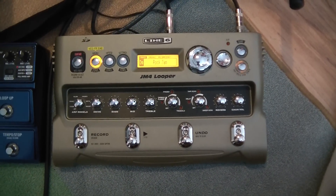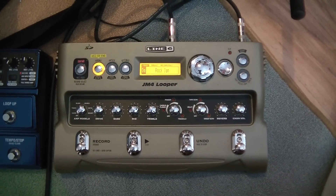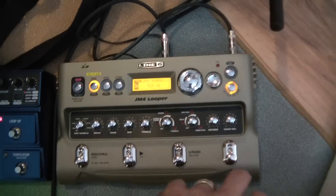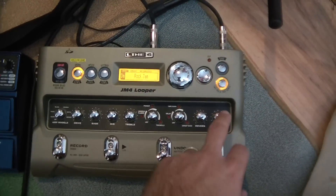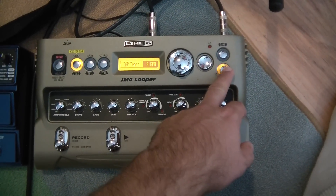There are over 100 backing tracks in there for you to jam along to — that's a big difference. Another difference: the JM4 has a built-in guitar tuner.